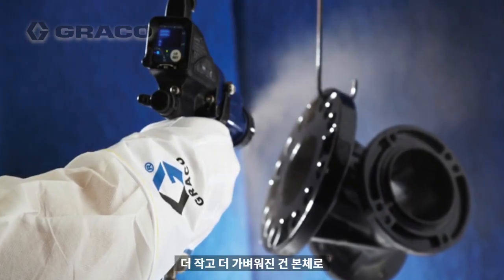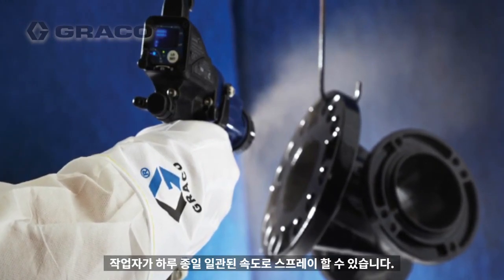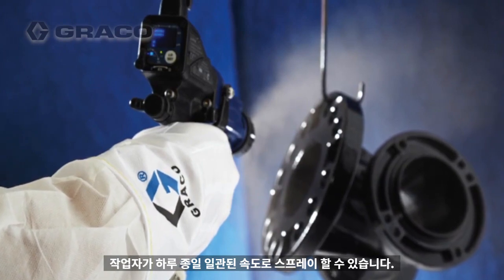The smaller, lighter gun body is well balanced, making it easier to spray at a steady rate all day with less operator fatigue.